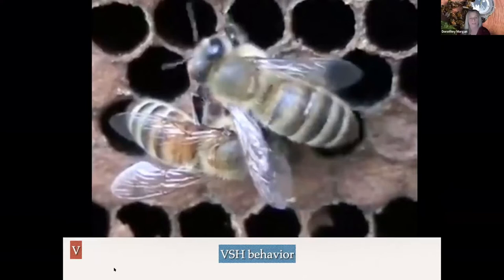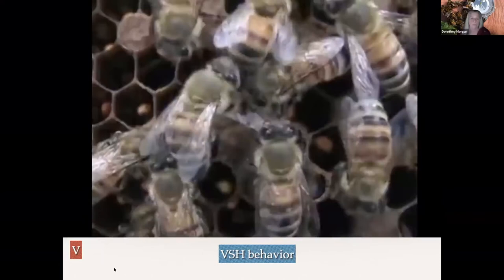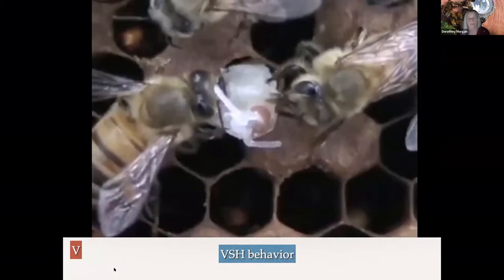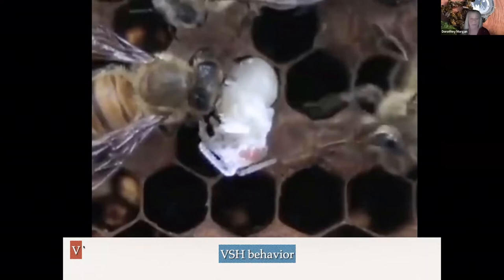I'm going to share with you a VSH behavior. This is a time lapse — they actually decap the cell; they smell the mite in the cell. It does take them a little while to decap the cell. The interesting thing about the varroa and the decapping: if you watch the top of the cell, a little bit to the right, you'll see the mother mite come out. The pupae will completely eat it up, and sometimes just eat it and sometimes remove it. Watch the mother mite walk in there and then — boom — she jumps off to the side. So she absolutely lives to lay another day.